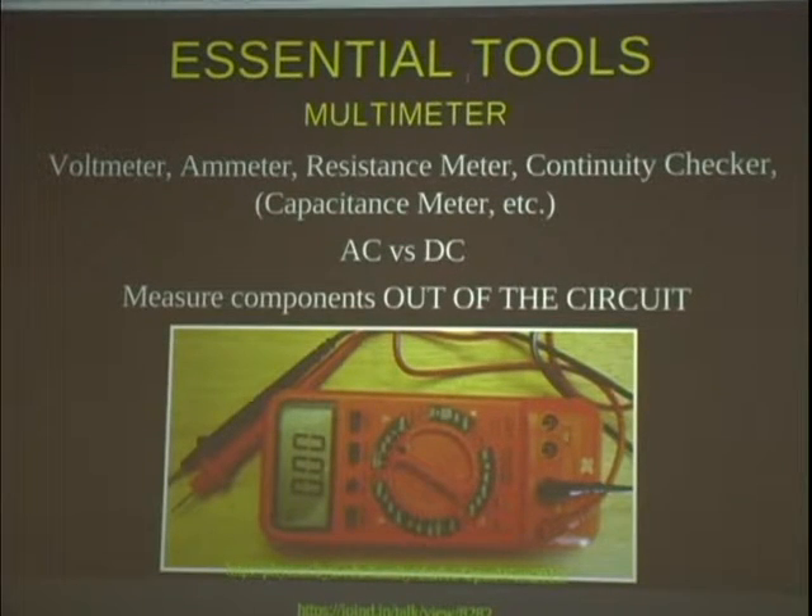A multimeter is another essential tool. You can spend anywhere from $15 to $20 for a digital one, or even less for an analog one with a needle. You can spend arbitrary amounts — I have one in my lab that's basically a bigger rack-mount unit and it's $20,000 — but you don't need that for hobbyist electronics. A multimeter will typically measure at least current and voltage. Nice ones will also measure resistance and capacitance, with more and more functions you can add.